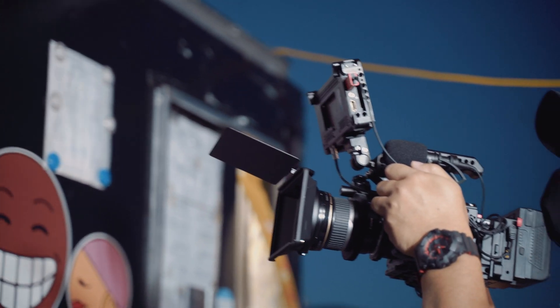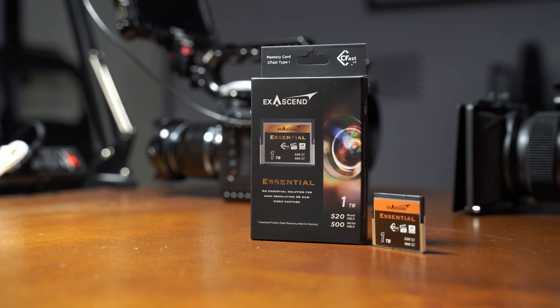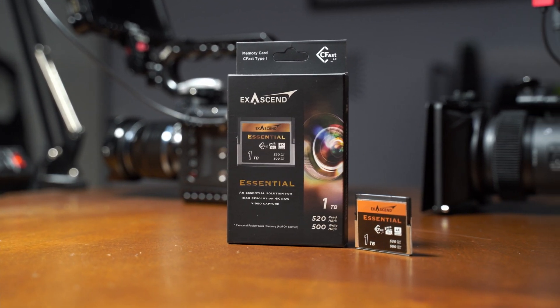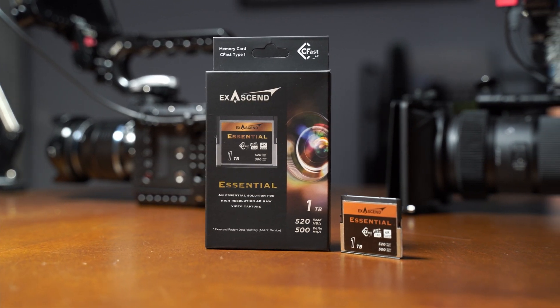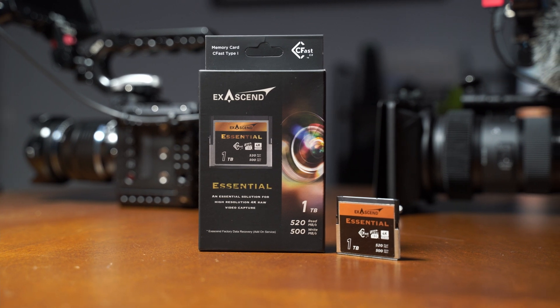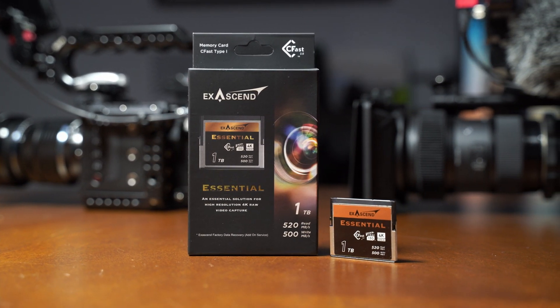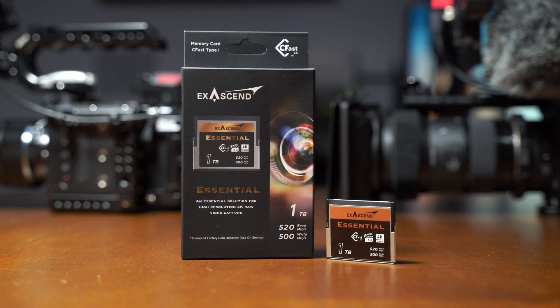I understand some people resort to SSDs for storage because of CFexpress pricing, but having secure, safe, and reliable storage is more important during film production. If you're not familiar with XSEN, they have been around since 2006 and specialize in top-quality storage solutions for enterprise, industrial, and commercial use, utilizing NVMe SSDs and mSATA drives, and now in the professional camera storage environment with CFexpress, CFast, and SD cards.